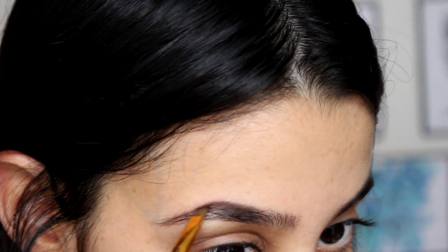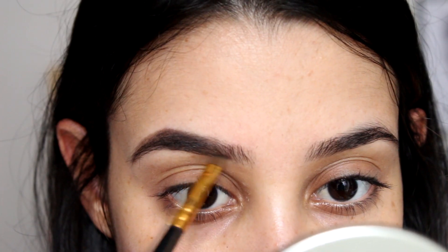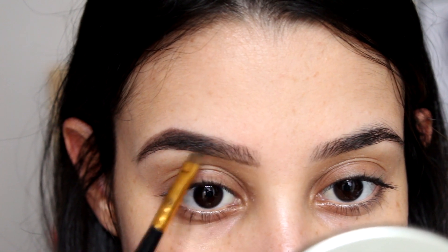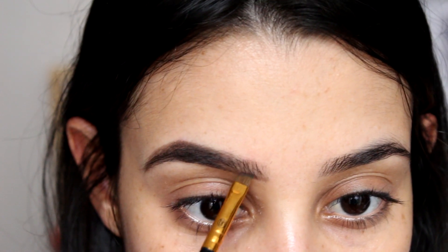Lo primero que hago es resaltar mis cejas y para esto les voy a dar forma, pero una forma muy glamurosa. Y para esto no se les olvide siempre marcar el inicio de la ceja, que es como esta onda de ceja tipo Instagram, muy muy marcada y muy glamurosa.